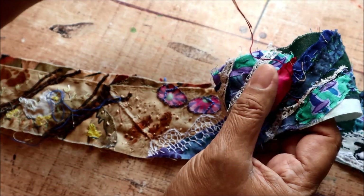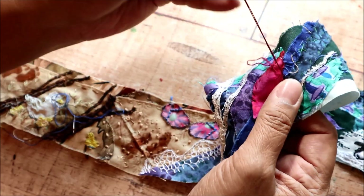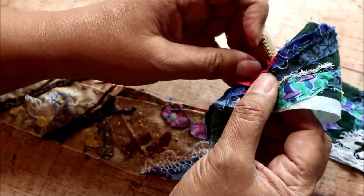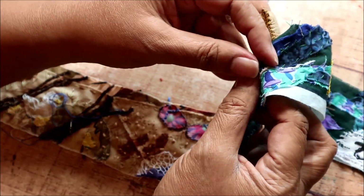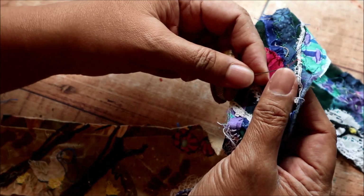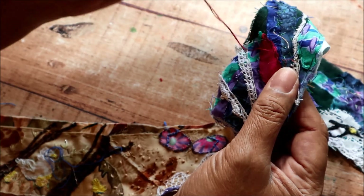If you want to use a color that matches very closely, then it's hardly going to show up at all — it will blend in with the edge. But I like slightly darker threads and it gives a nice shadow line around the outside edge. And you can accentuate that shadow line too by using a blanket stitch.